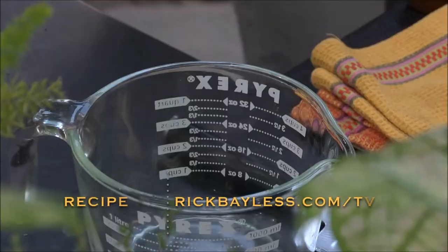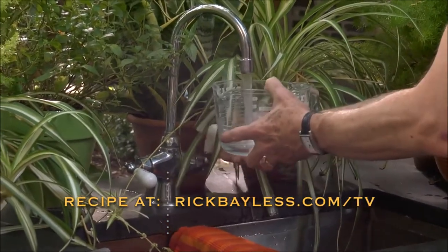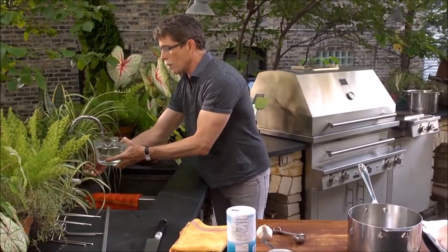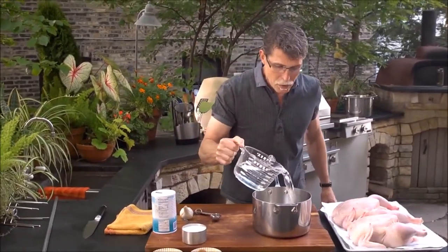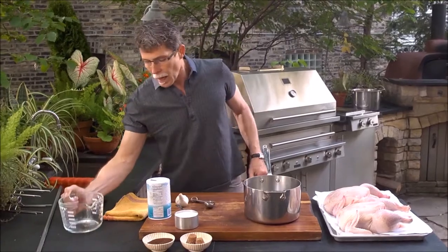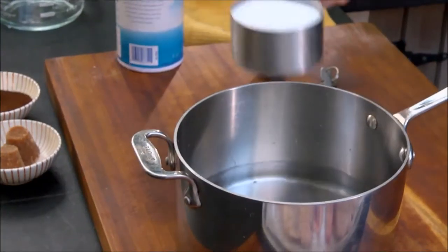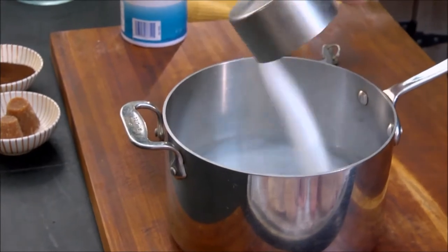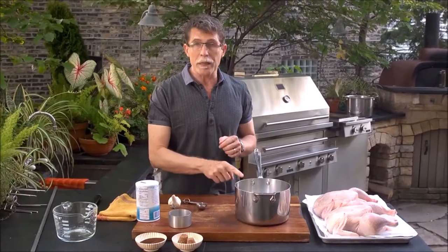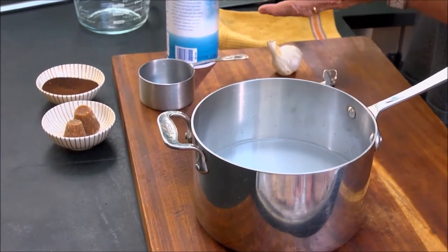I'm going to show you how to make a very standard brine. It's very easy to remember the proportions because I'm going to start with a quart of water that I'm going to put into a saucepan, and I'm going to add a cup of fine ground sea salt. A standard brine proportion is a quarter of a cup of salt per quart of water, and I'm going to make a full gallon of this brine, so I need a full cup of salt.